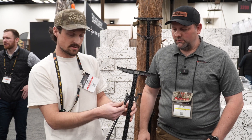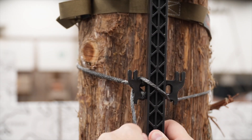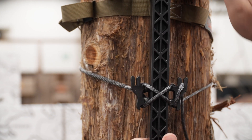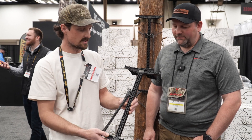We use am-steel for the strap, and it works kind of like a boat cleat. These are made right here in the US and they come in at only 19 ounces, so just over a pound.